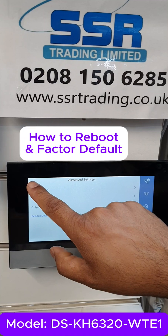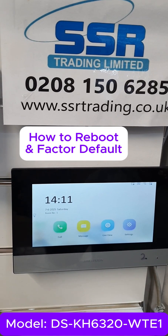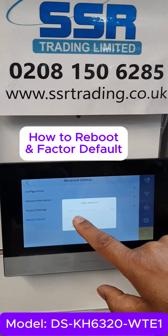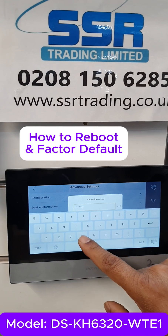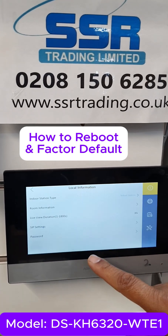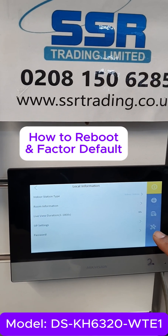Now if you want to reset all the parameters back to factory default, go to Settings again and then go to Configuration. Enter the password. Then select the indoor station type, and at the bottom you can see a spanner icon.